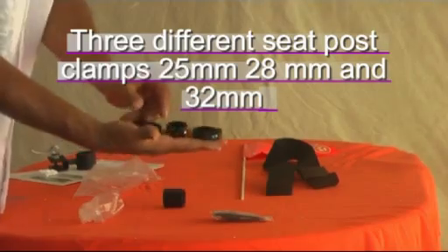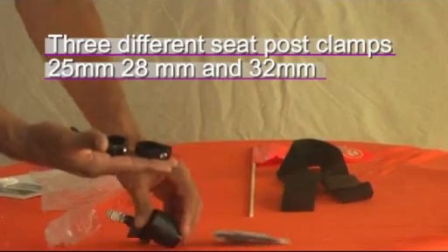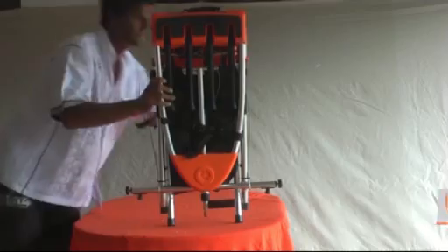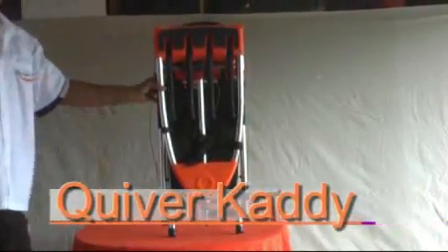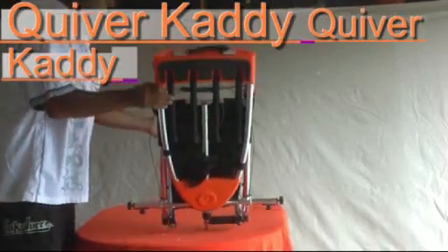Three different seat post clamps are included: 25mm, 28mm, and 32mm. 25mm equals 1 inch, and 32mm equals 1.5 inches. Also included is the quiver caddy itself.